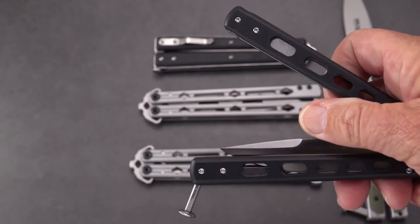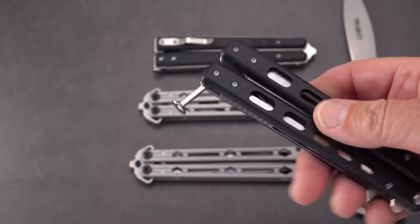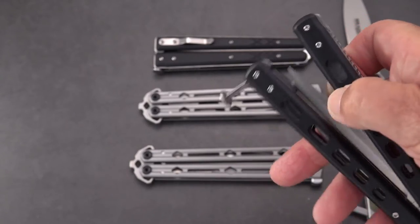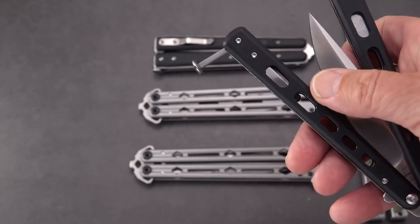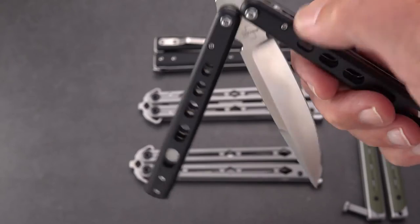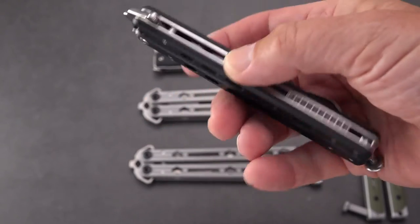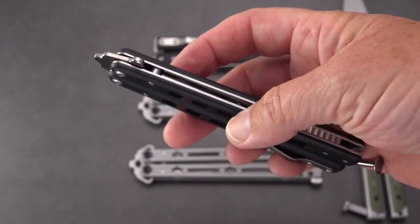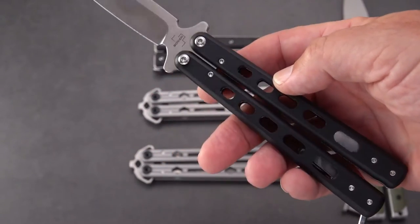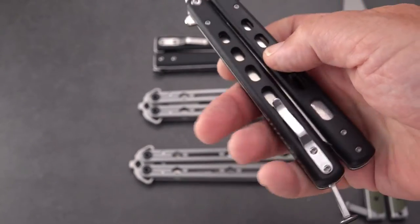You have to understand which is the safe handle and which is the so-called bite handle. The handle you want to have your hand on is usually the one without the latch, but that's not always the case. There is the Manila and the Batangas balisong. The Batangas balisong has no latch on the safe side — the latch is on the bite side. Holding on to the latchless handle on the Batangas is going to be the safe handle; the Manila is the other.